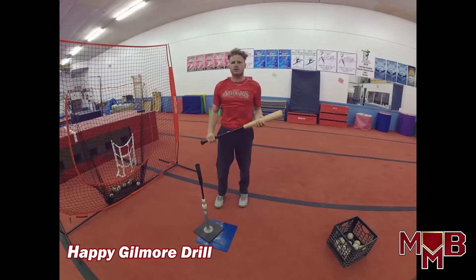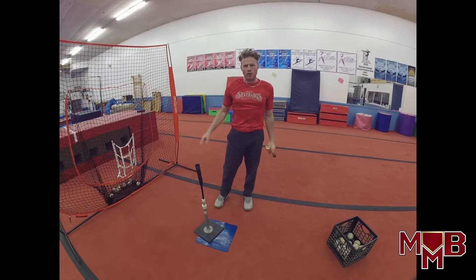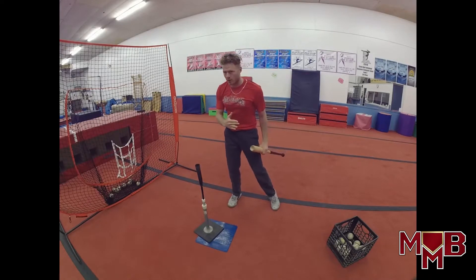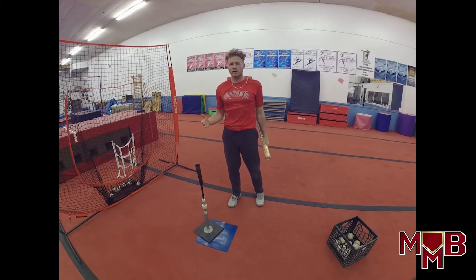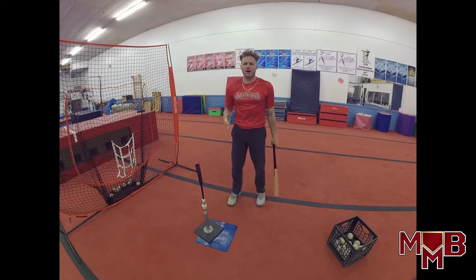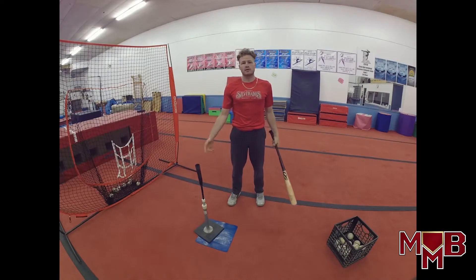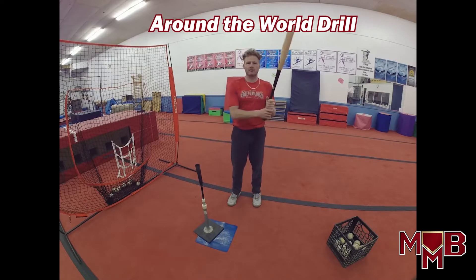There it is — the Happy Gilmore drill, more for power than anything. If you don't hit the ball well your first couple times, that's fine because it's different — your eyes are moving as you approach the ball. It's going to help improve your contact though, because you're moving. When hitting normally, you're more stationary; walking up to the tee trains you to make it more challenging in practice since your eyes are moving and you still have to make solid contact.